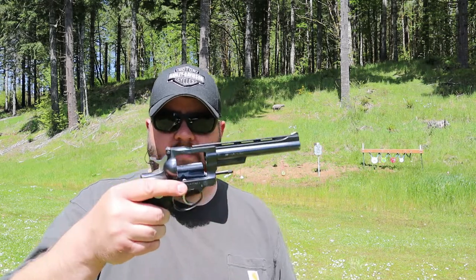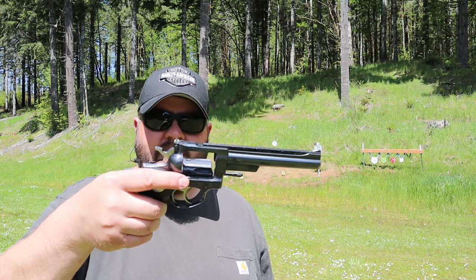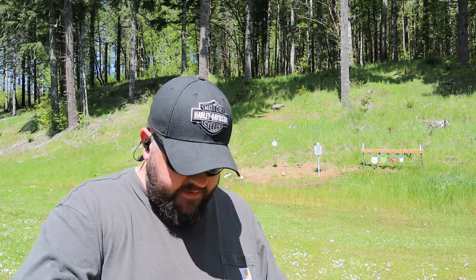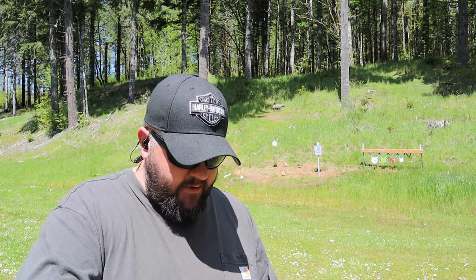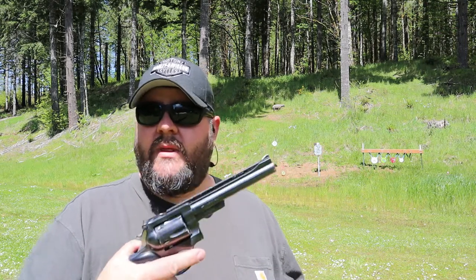From what I understand, the reason they started making the GP100 and went away from the Security 6 is because these were used quite often for police duty guns. That was right about the time that a lot of police agencies were going away from revolvers for duty guns and switching to autos. There was a decline in revolver sales, so they came out with the GP100 with a whole different look to try to reignite sales of the .357 Mags without really having to change much.